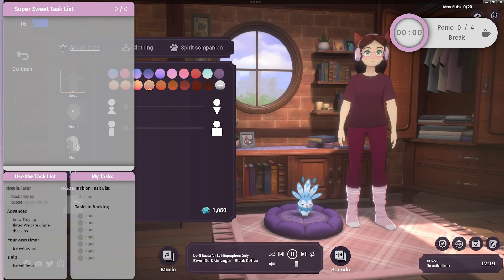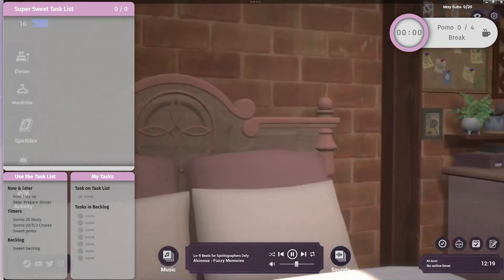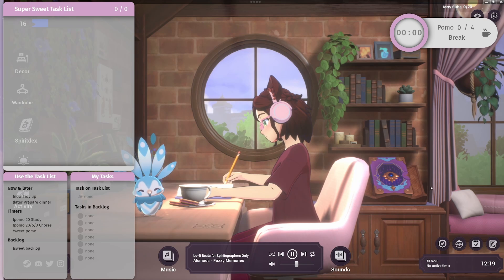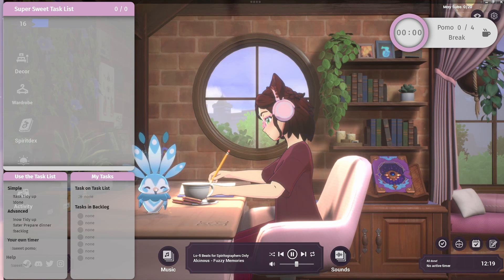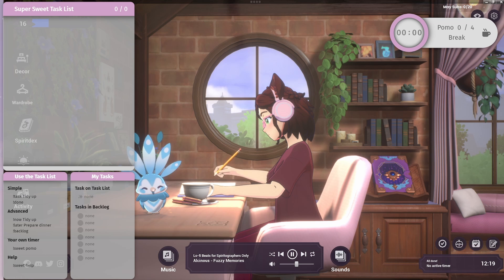You can customize your character — skin tone, hair, clothing, etc. — and your Spirit Companion. You can also have her doing different jobs around the place. Right now I have her writing at her desk with her little bird friend. But this is a really good game.